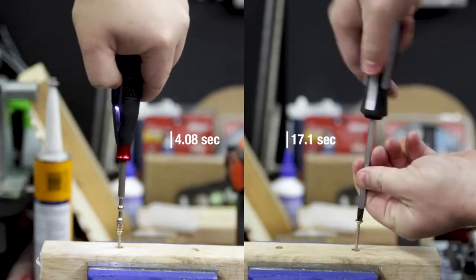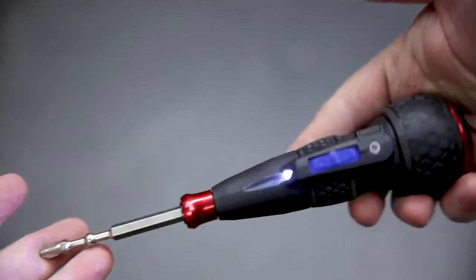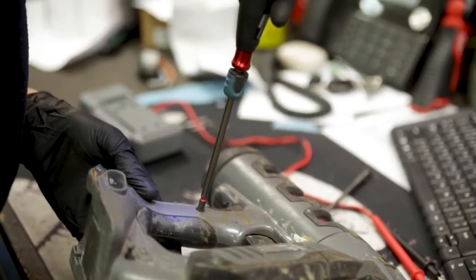The biggest difference is the speed in which it'll do the same job as a standard screwdriver. It's got a forward and reverse switch under your thumb, and that'll tentatively nip up the screw to just two Newton meters of torque. You then grab the screwdriver and give it a twist to go the rest of the way up to ten Newton meters of torque.